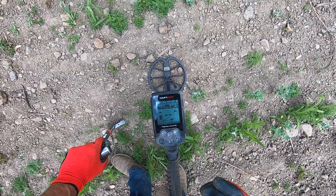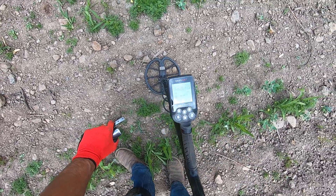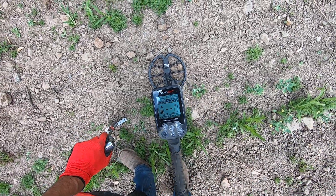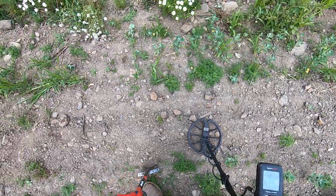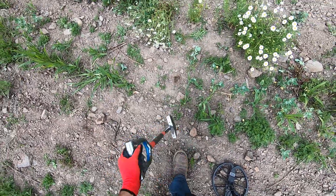I've been getting a lot of iron today - a lot of iron, just rusty nails that sound really good. I've changed the modes, I've changed the frequencies, I've changed the iron audio, I've discriminated, I've notched, done everything. There's a piece of iron right there.